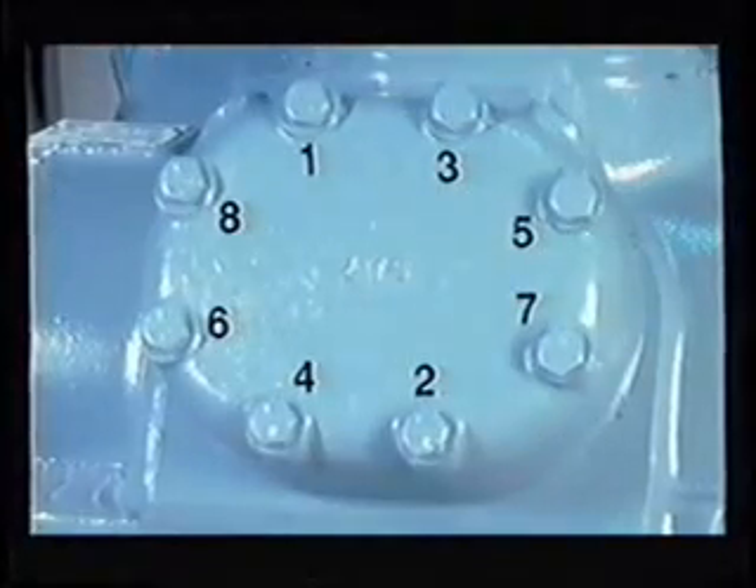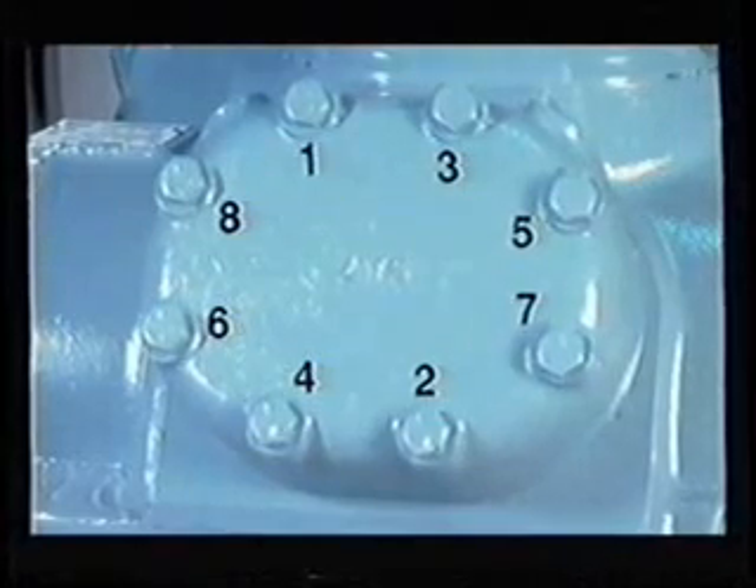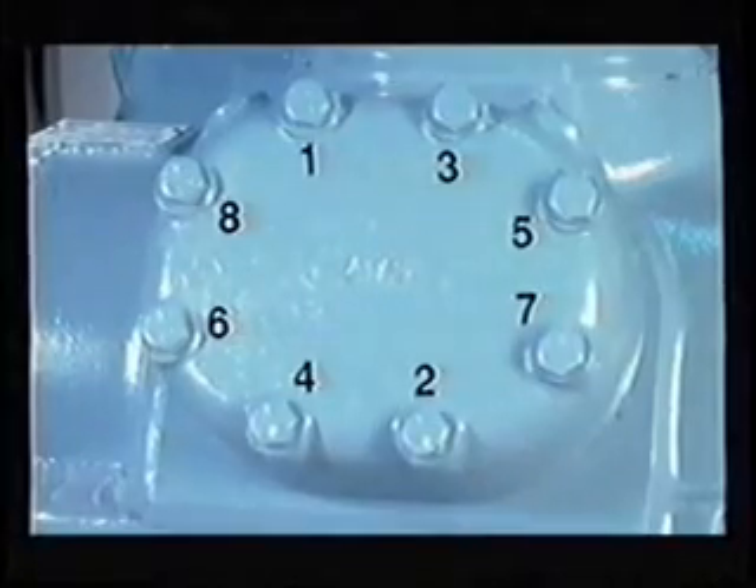After installing and tightening all the bolts evenly, torque each bolt to 30 to 35 foot-pounds on 06D models and 90 to 100 foot-pounds for 06E compressors. When torquing the bolts, use an alternating sequence indicated in the above diagram. After an hour of running time, re-torque the bolts.